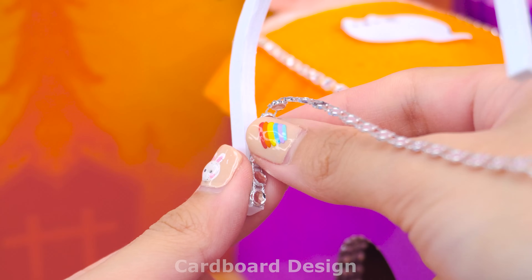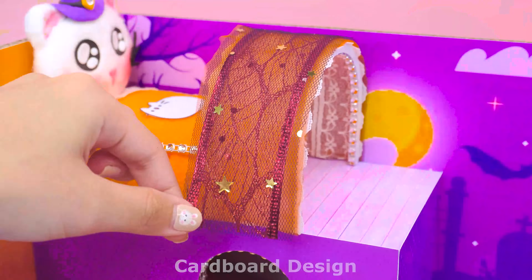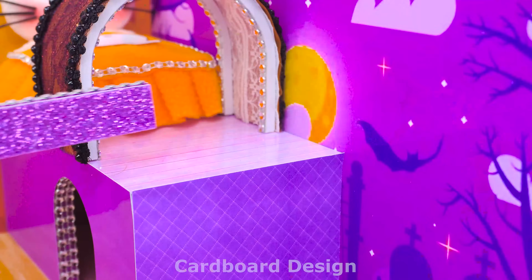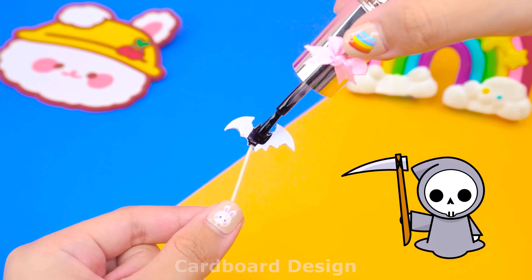Next is the dome for the bed. I will use white, orange and red lace to make it. Decorate further with a bit of black gemstone thread. To increase the horror, I made a bat on the railing. Use black nail polish to coat the bat evenly.